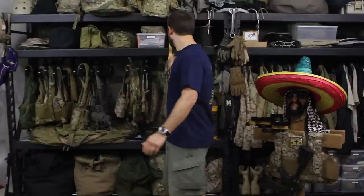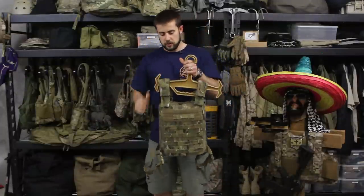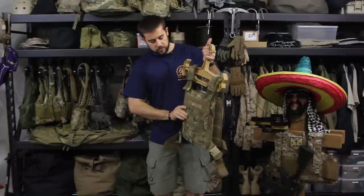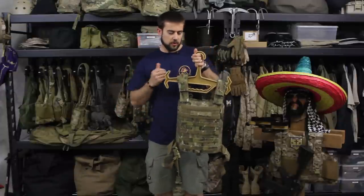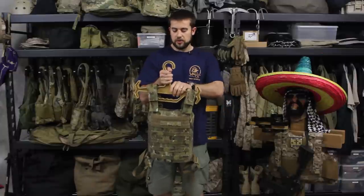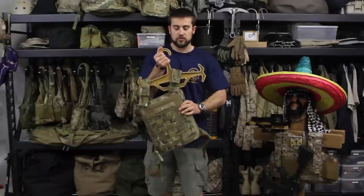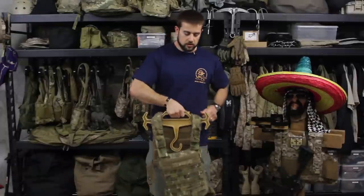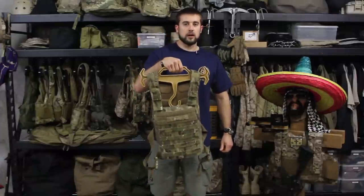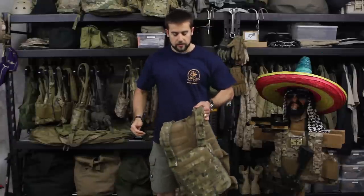I've got an example back here with some body armor. This is probably the heaviest body armor and carrier that we have currently. This is a US Palm AirSave plate carrier with AirSave plates, and it weighs roughly around 16 pounds. This gives you a good idea of how it secures the body armor so it doesn't slide off, and then that ability to flip it over and carry it to and from where you're going without having to worry about the weight of a plate carrier or just holding onto a strap.